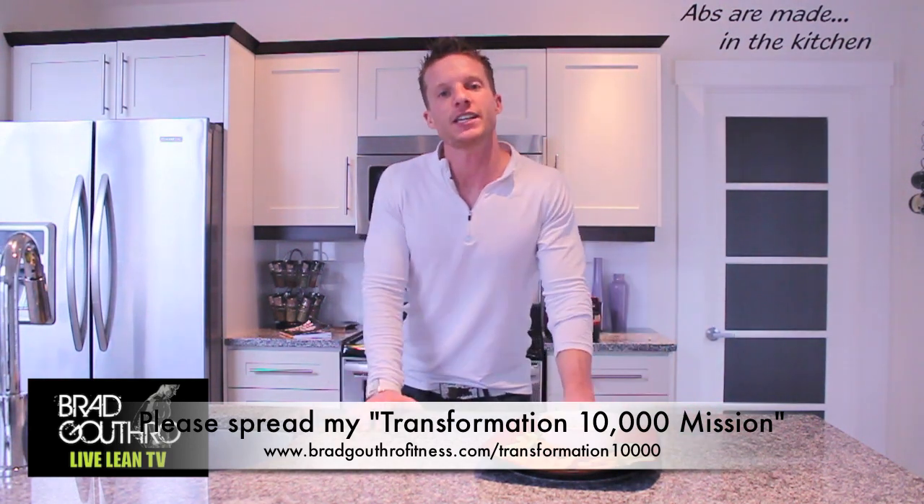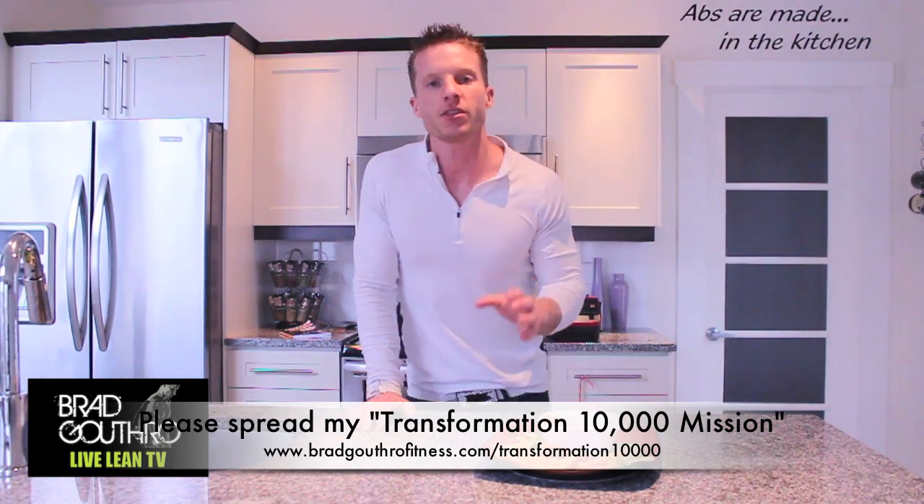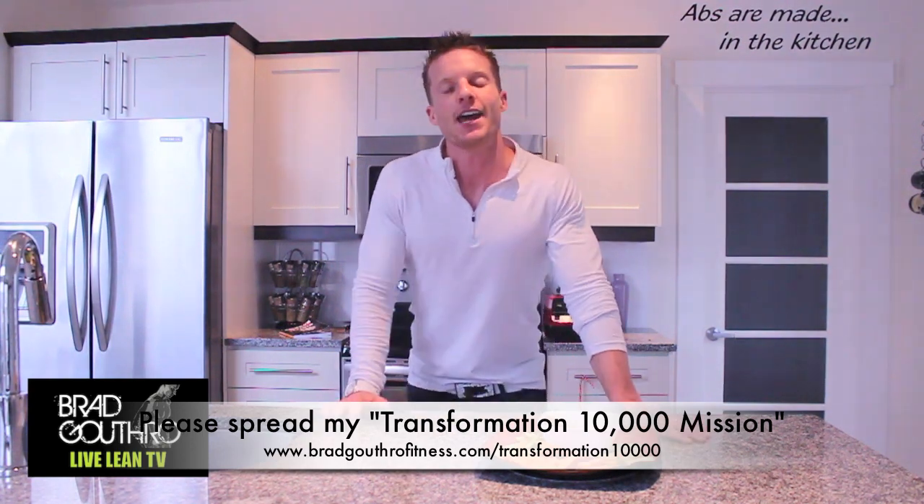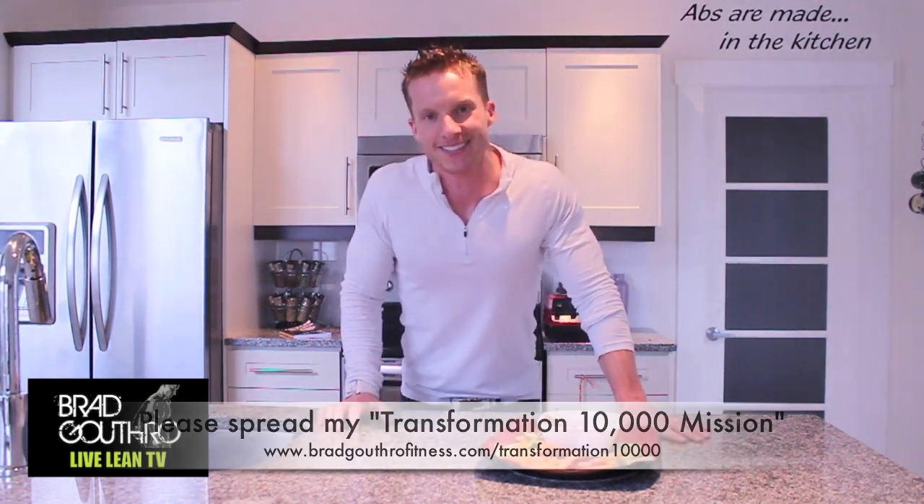Because that's what Live Lean TV is all about — making healthy choices. I'm Brad Gouthro, I appreciate your help. This is Live Lean TV and we will be talking to you very soon. Thanks.